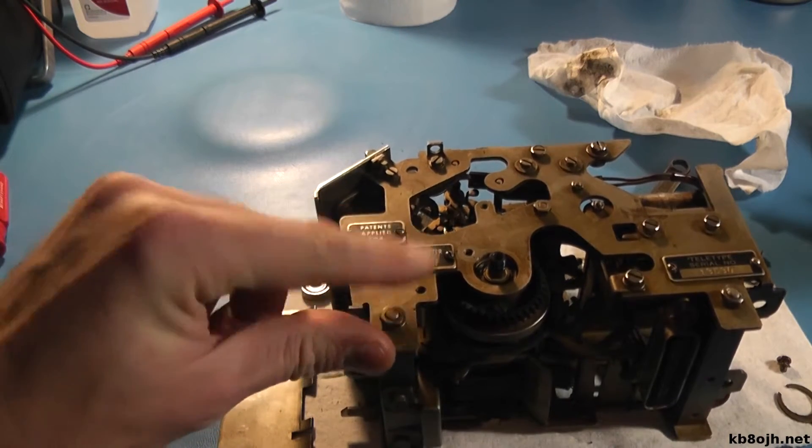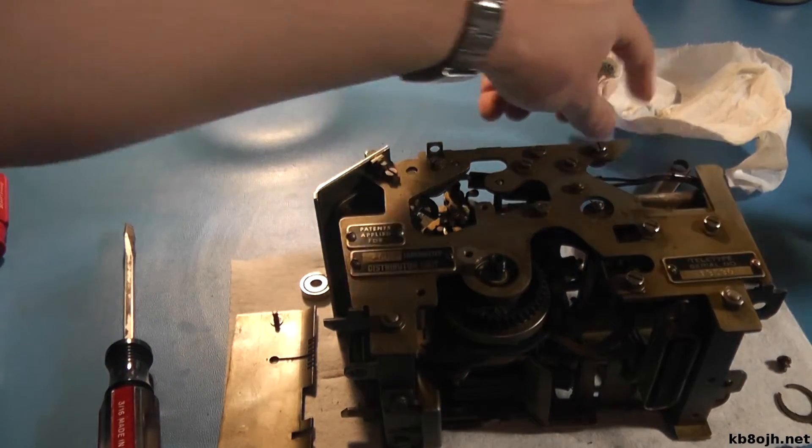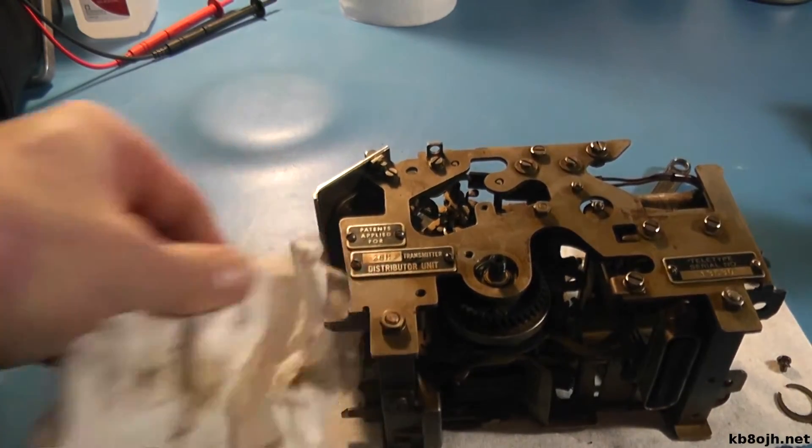You can see how much oil is just on the surface of this. I don't know if it's visible on the video, but I just wiped a cleaner spot on that there just with my finger.